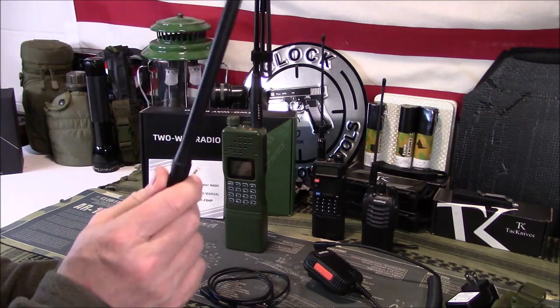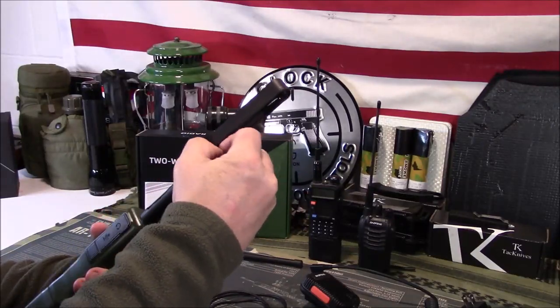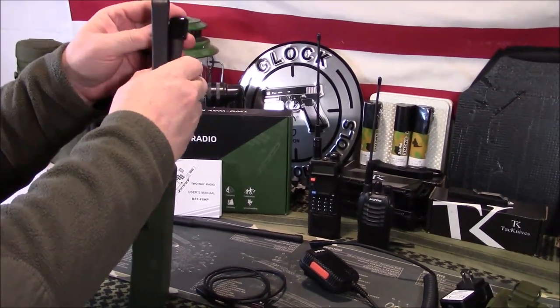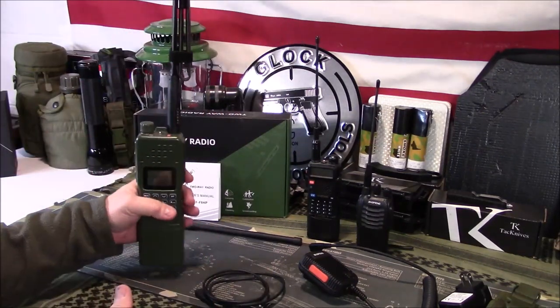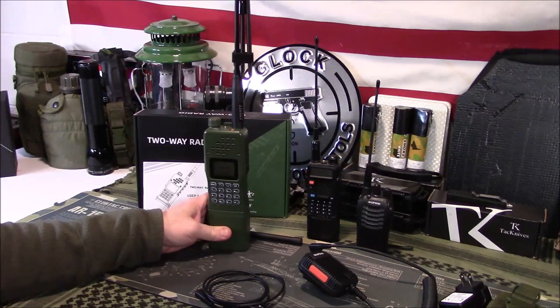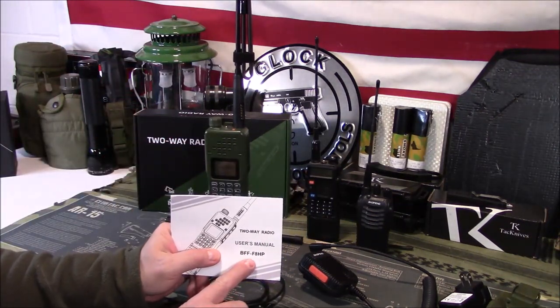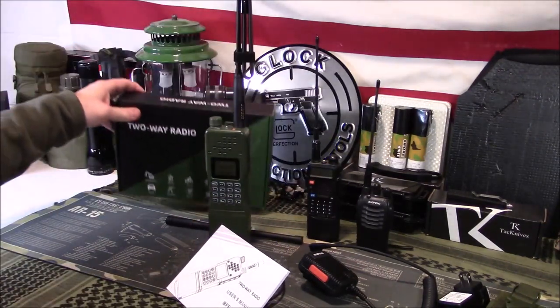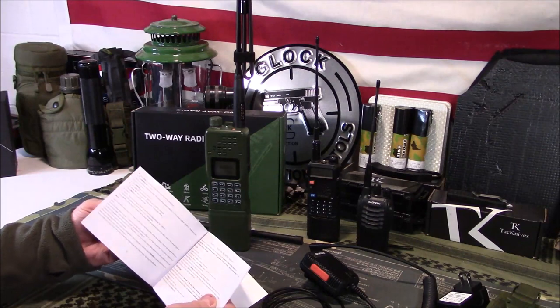The rubber duck antenna is actually nice quality and according to some other reviewers it performs pretty decently. This tape-style tactical antenna comes with a little velcro keeper. It extends out like that — you can use a relocation cable if you're going to mount this on a plate carrier and mount the antenna on your back. All the fittings are basically the same as any of your other Baofeng UV-5R type radios. The user manual — I added this BFF-F8HP note on here, and we'll talk about that in a second.